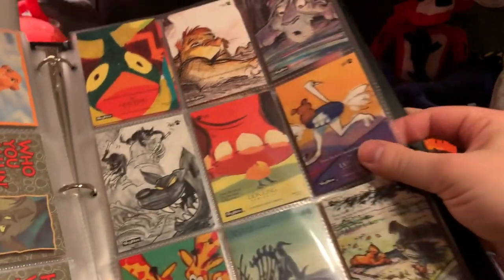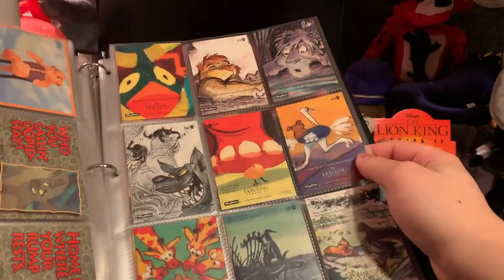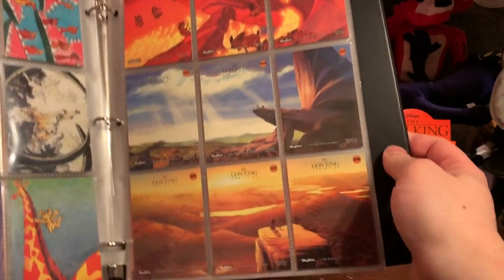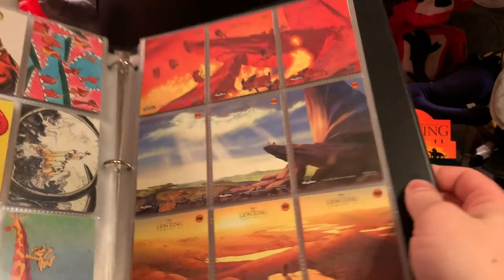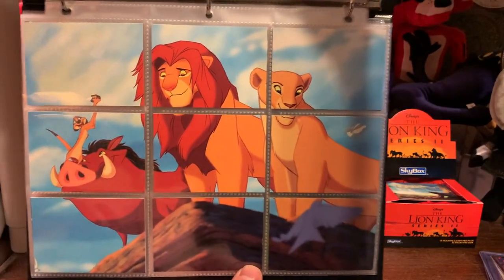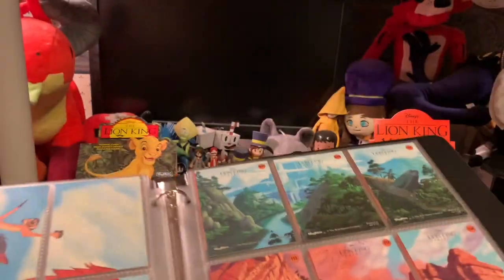I do kind of like series two better, because you get some of these cool drawing cards. Some of these cards, if you put them together, lead to art — like actually a picture. There are nine cards that all go together like that, and it's so cool.